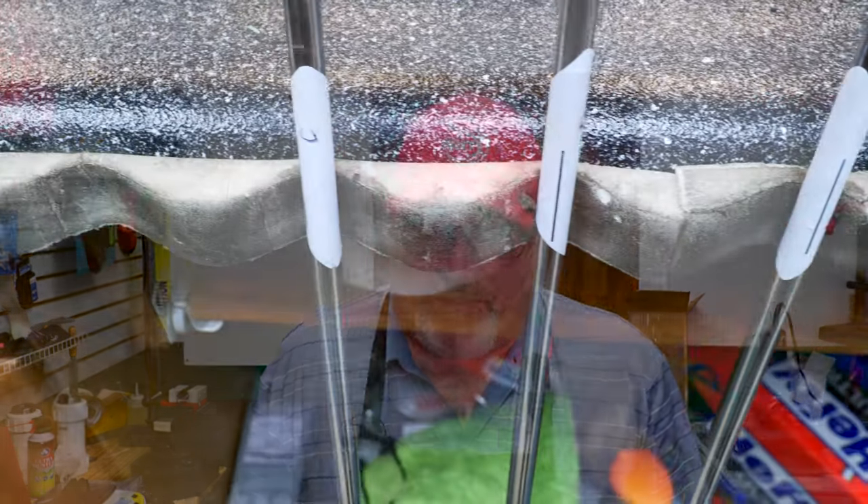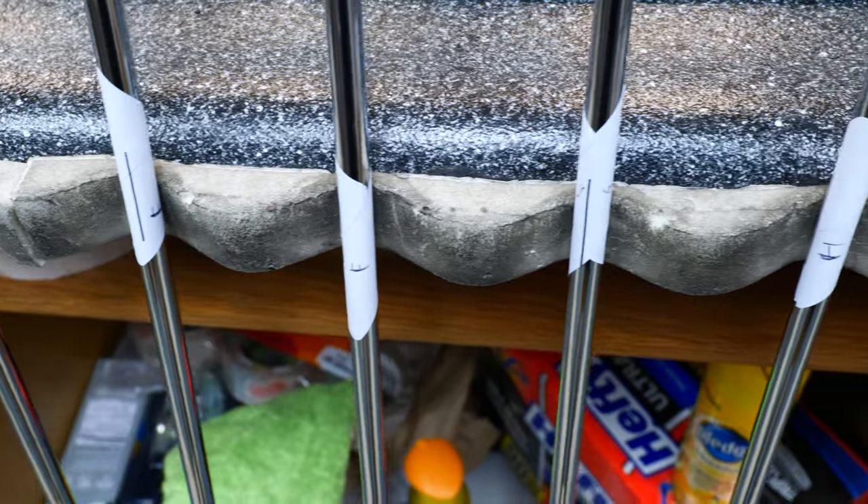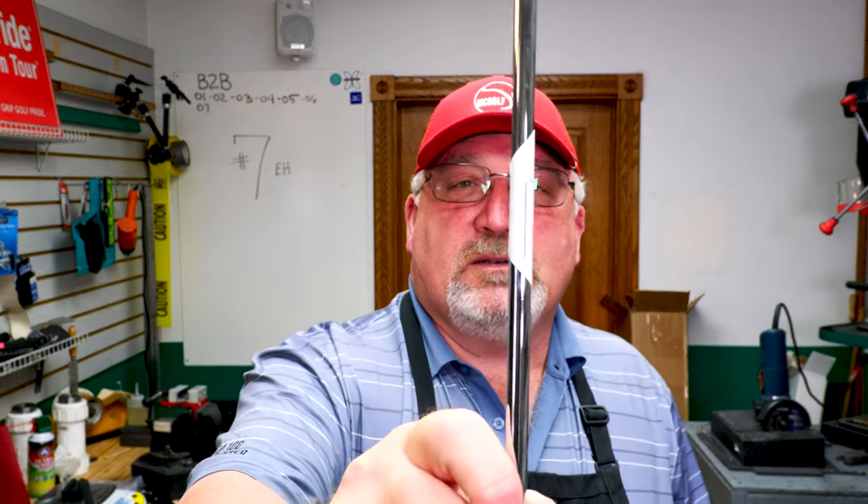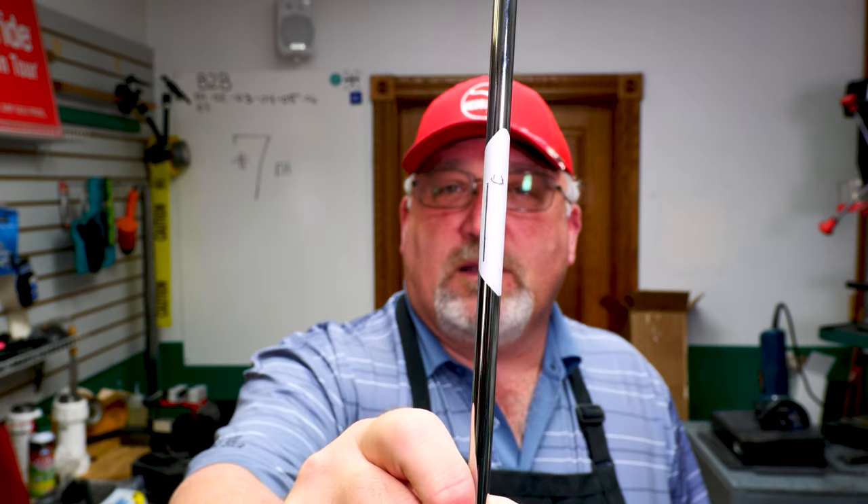Now what are we putting in them? This is where it gets tricky and this is going to be the main topic. What we're putting in is Dynamic Gold S300s. He's already sent them where they've been pured — see that line on there? That's a puring line. The other topic is that he sent me parallel tips. Titleist is infamous for taper tips, so we're going to make parallel tips fit into taper tips.